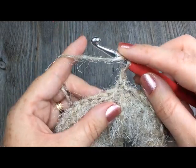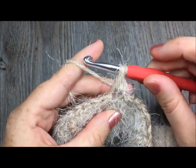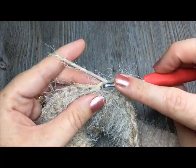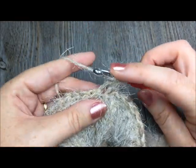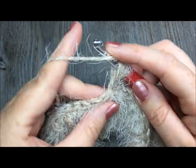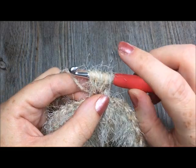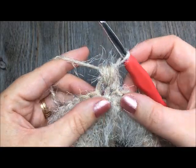Yarn over, insert your hook in the same stitch, yarn over and pull up a loop — that's one. Yarn over, insert your hook in the same stitch, yarn over and pull up a loop — that's two. Yarn over, insert your hook in the same stitch, yarn over and pull up a loop — that's three. Yarn over, insert your hook in the same stitch, yarn over and pull up a loop — that's four. You are now going to have nine loops on your hook. You will then yarn over and pull through all nine loops. And that is your puff stitch.